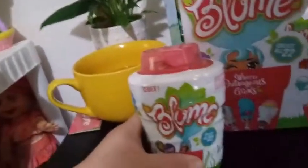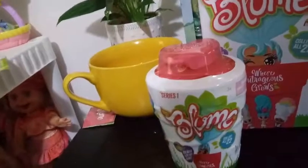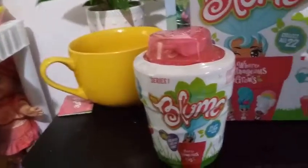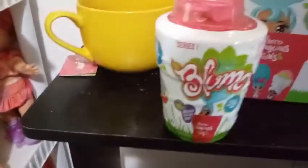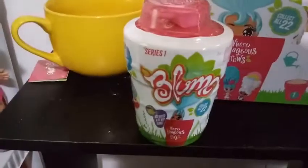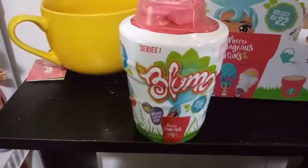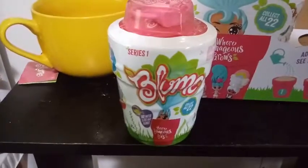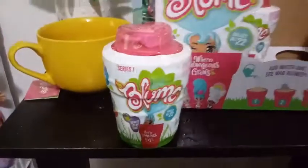We've only gotten one double, so the odds are pretty good. They're not unheard of to get a double when you get a case, but unfortunately their cases only have 12 in them, so with there being 22 to collect, I don't know how you would be able to collect all 22.